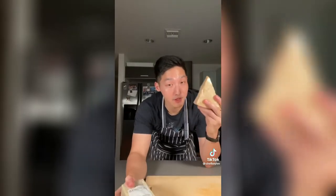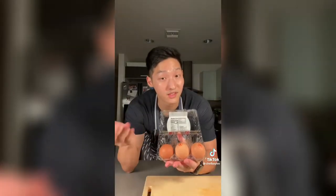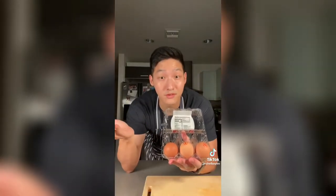We're gonna be using Pecorino Romano and Parmigiano Reggiano. Three egg yolks, but if you like it extra creamy, do another one.